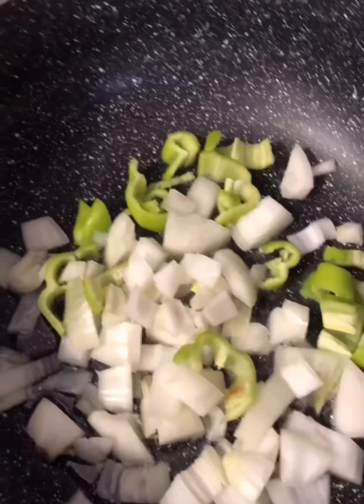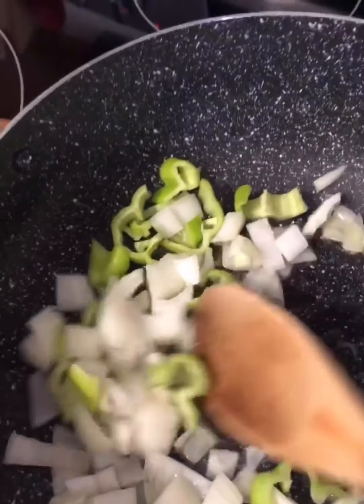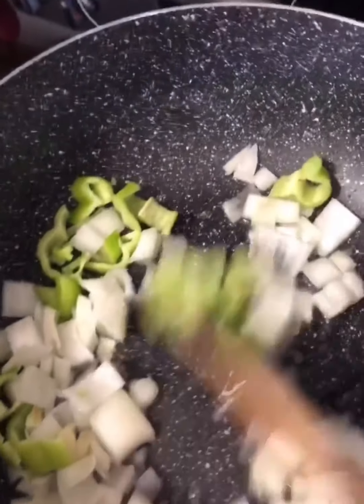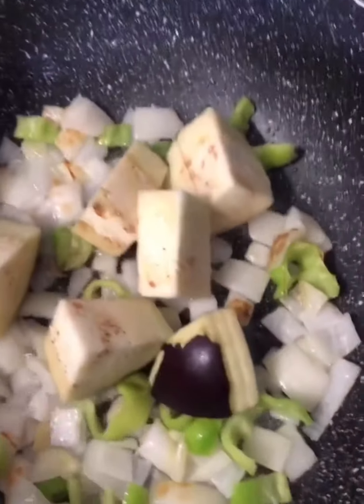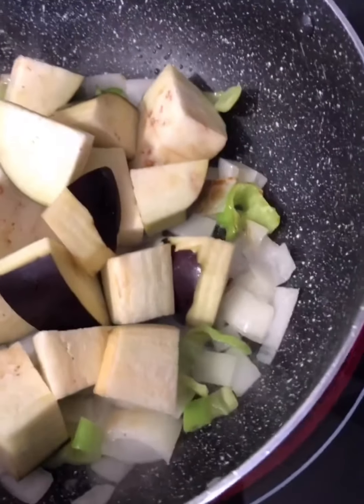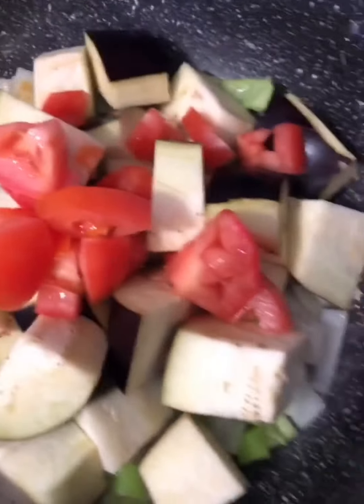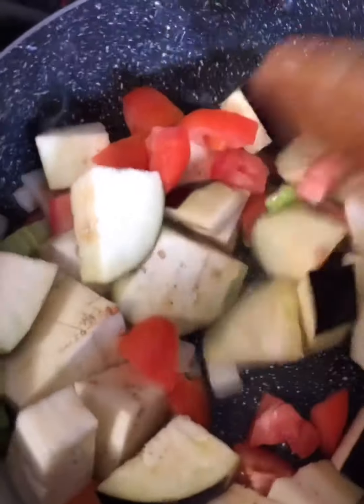I have all my stuff chopped and ready to go. I added two tablespoons of oil in a pot, put in the peppers and onions, and I'm sautéing this for a couple minutes until the onions get a little color. Next I'm putting in the eggplant and the tomatoes and sautéing for about three to four minutes as well.